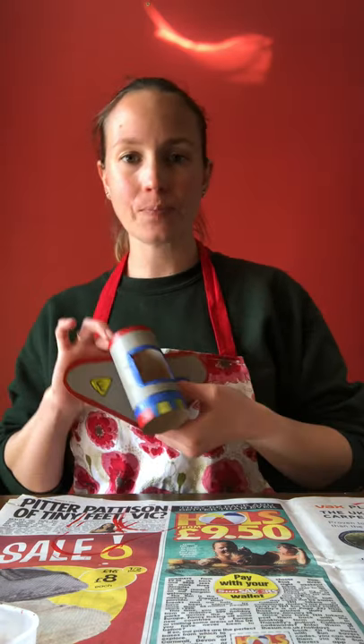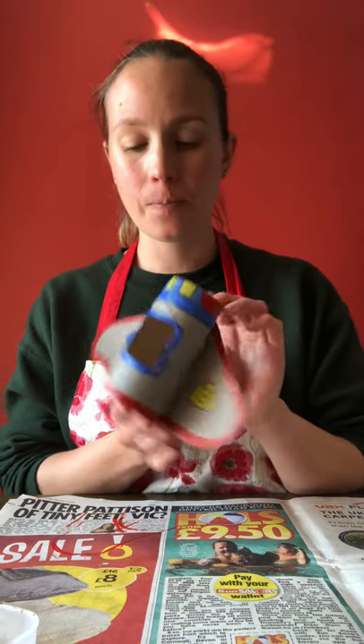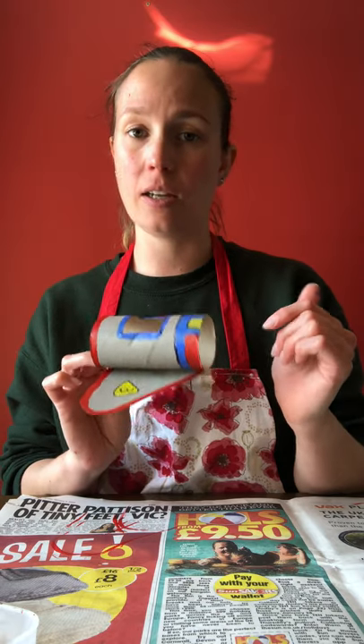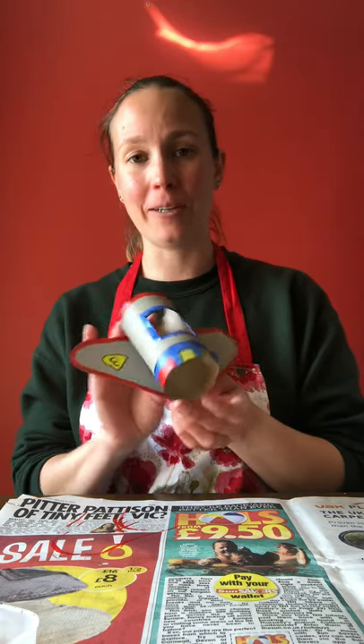I made a spaceship in advance to show you. Here's my little spaceship with my number three on it. It was really nice and simple to make. I did paint it all in advance before I stuck it all together — you can do that or you can just go with the flow.